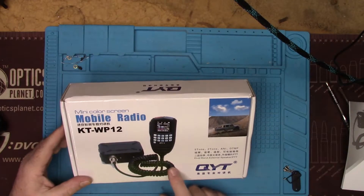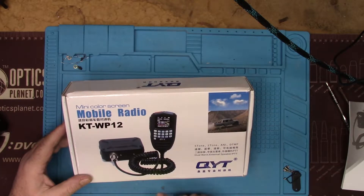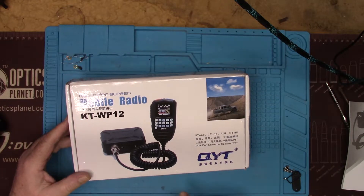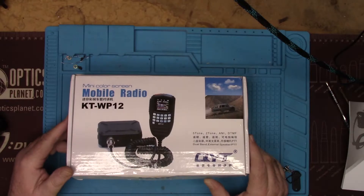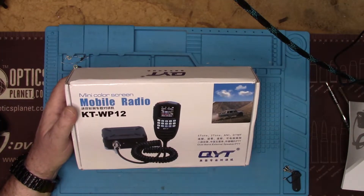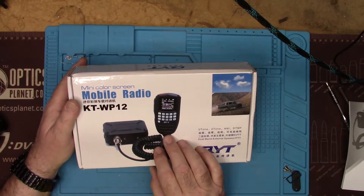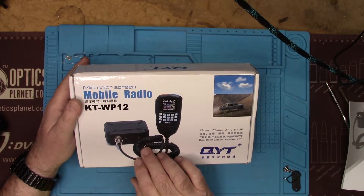Hey guys, this is Jim KN4YCD, thanks for watching FEP Labs Radio. I wanted to talk to you about the QYT KT-WP12 mini color screen mobile radio. I bought this off of Banggood — it was not sponsored, I paid for the radio. I thought this was a cool-looking device; it's fairly new, only been out three, four, five months.